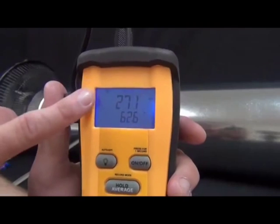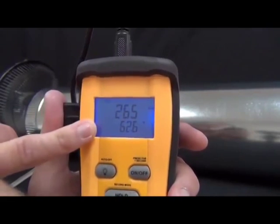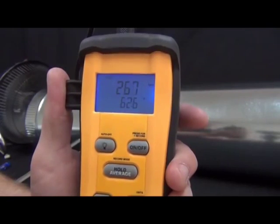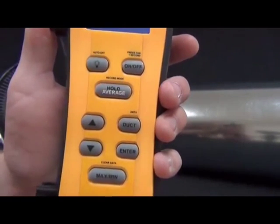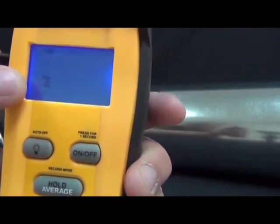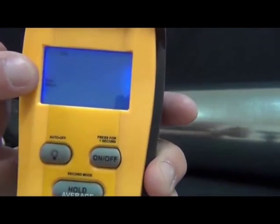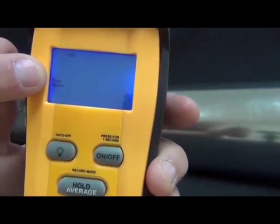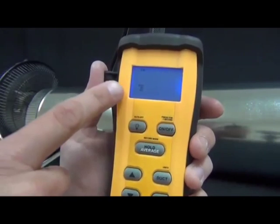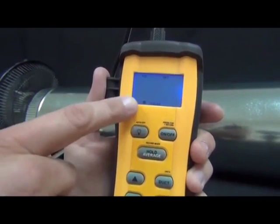To get CFM, we need to enter a duct size. Press the duct button and it's going to ask if you have the size of the duct — or by pressing the up arrow, you can enter the free area, depending on what information you have. I have the diameter, so I'll switch to diameter, height, and width and press enter. Then it asks if you have a circular duct or a rectangular duct — the circular duct option is for the diameter, the rectangular is for height and width. I'll press enter for circular duct.